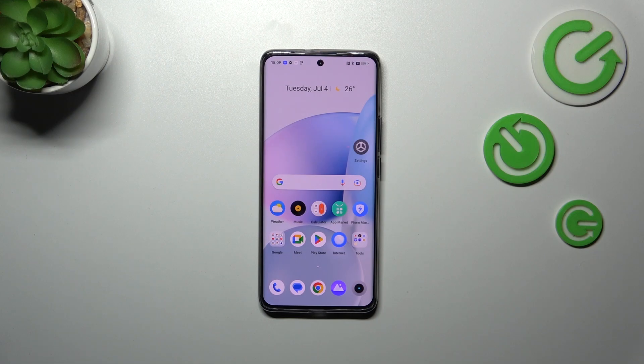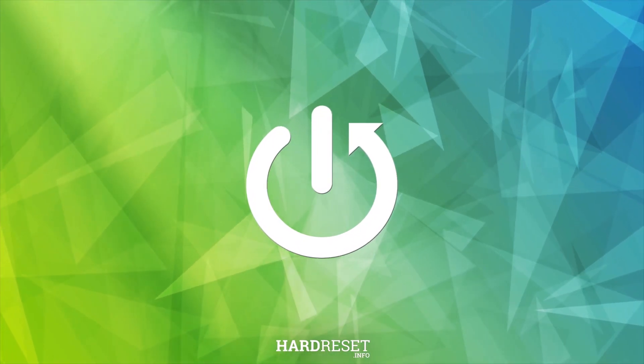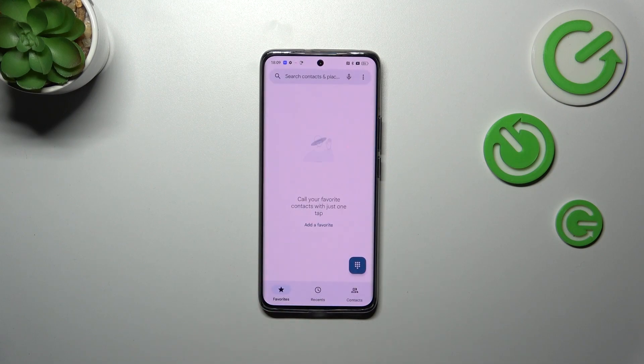Hi everyone. In front of me I've got the Realme 11 Pro Plus, and let me share with you how to check the IMEI number of this device. We've got two different ways to check the number — we can use a secret code or the Settings. I'll show you both, and let's start with the secret code.